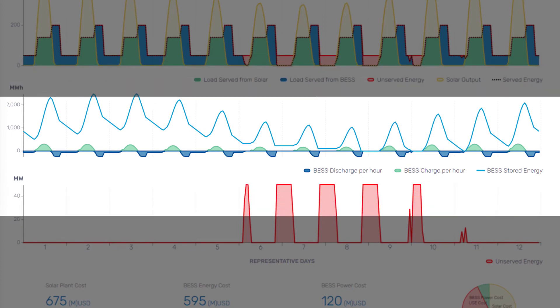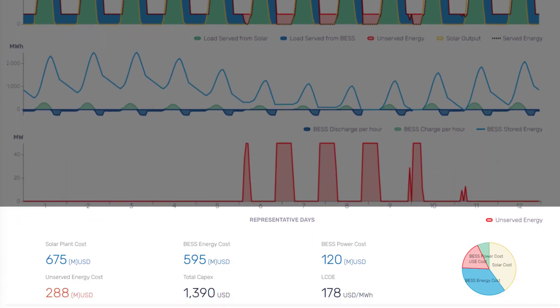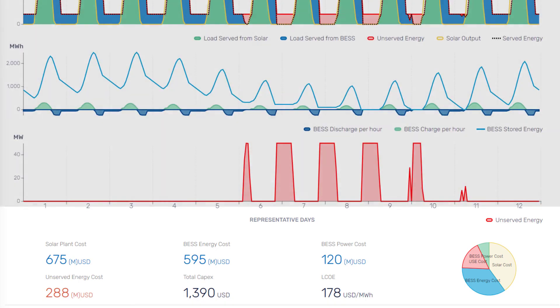The third graph depicts the unserved energy from the first graph in more detail. Below the graphs are displayed figures for the various costs of the different components, unserved energy, as well as an estimate of a levelized cost of electricity, or LCOE, for the solution in USD per megawatt-hour.